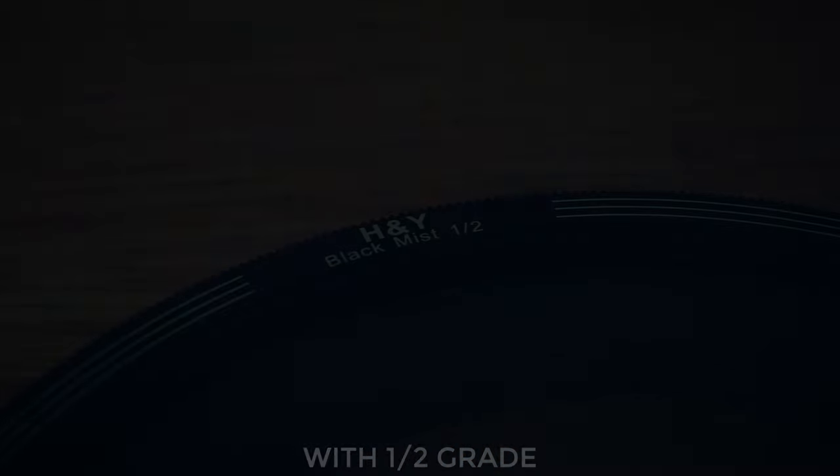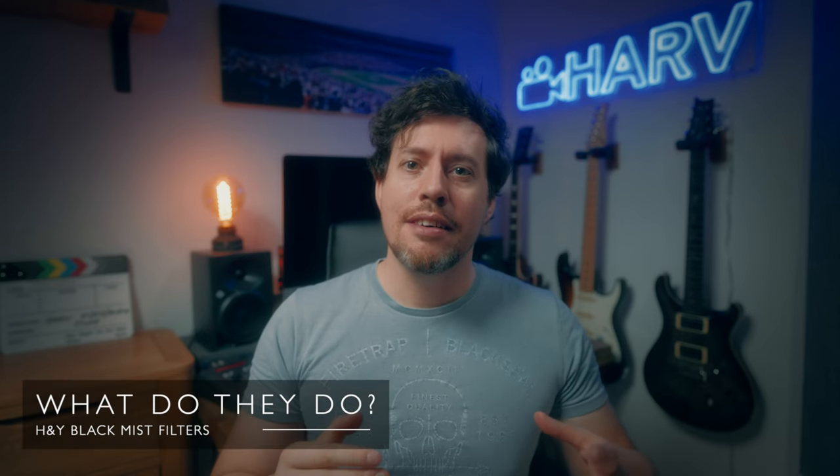So I've just added the strongest grade — the one half grade version of the black mist filters. In case you're unfamiliar with what black mist filters do, they're designed to sort of bloom your highlights. You might see my light here and the neon light. They're also designed to soften skin tones, flatten contrast, and try to remove that digital edge. Now I've swapped it to the one quarter grade, and it's probably not quite so pronounced. You can see that these black mist filters have dark speckles on the front element, which is what gives it this effect, and of course the three filters have varying density.